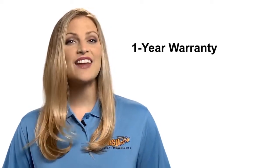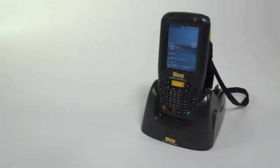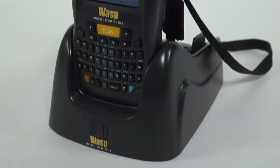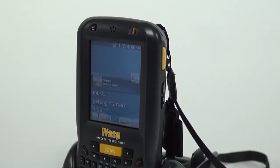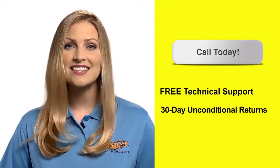All WASP mobile computers come with a standard one-year warranty and free, unlimited technical support for the life of the product. Purchase a WASP Protect Extended Warranty Plan to double the warranty to two years and to also cover against accidental breakage. Call today to learn how the DT60 can improve your business's productivity.